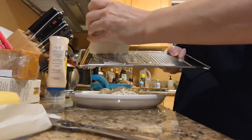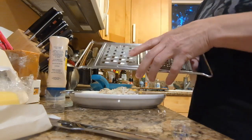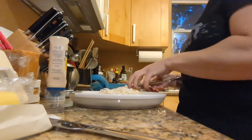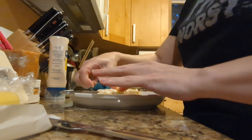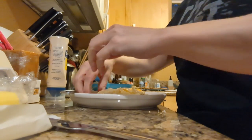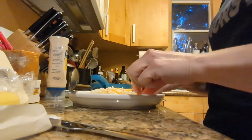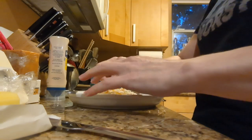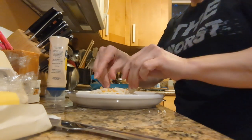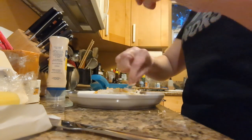Now, you can actually over-cheese a grilled cheese and it doesn't melt so good, or do other things good either. I don't think I'm at risk of that right now. We've got our butter melting in our pan, by the way. I didn't intentionally put Munster on one half and smoked cheddar on the other, but it's going to help me see my rough cheese ratio.